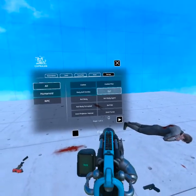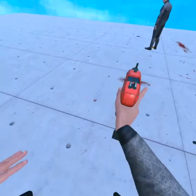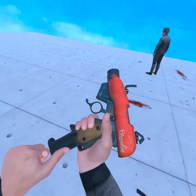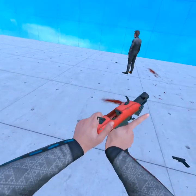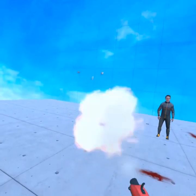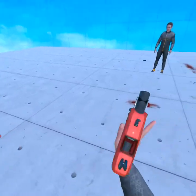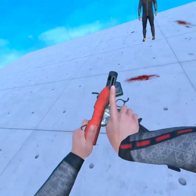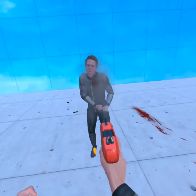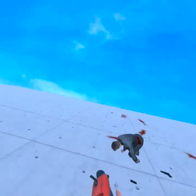Alright, let's see how much it takes to kill with this gun again. One, two, three, four. Okay, the same.